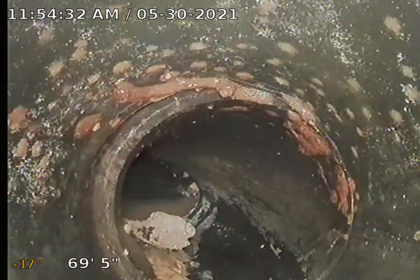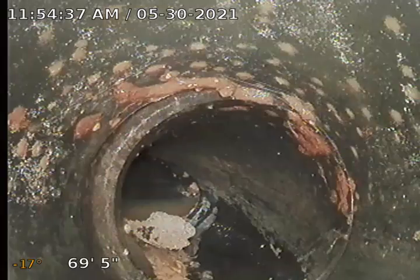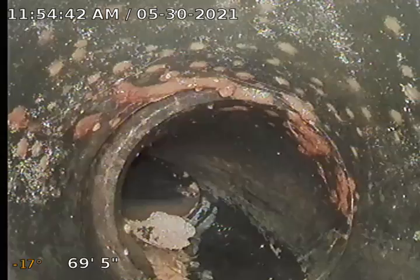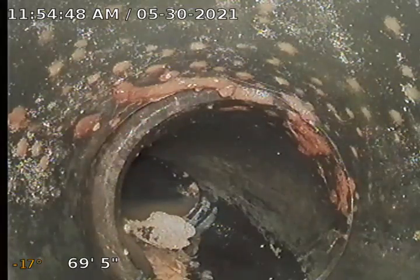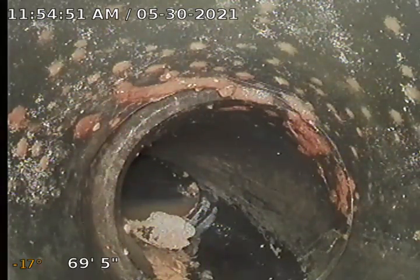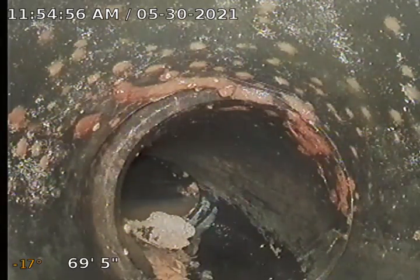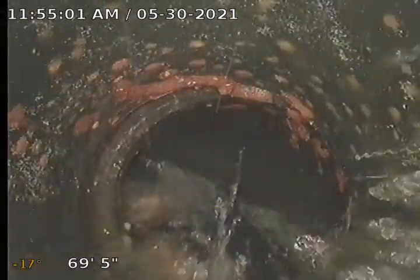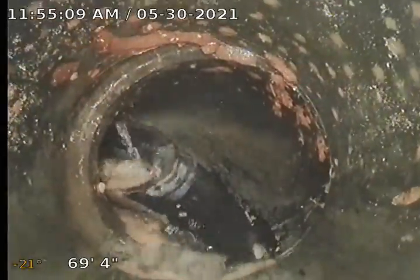Still recording — it's going to take a second. Flushed the toilet — we should get a rush of water. There it is. Now I'm going to retract my camera and observe what I see on the way back. Looks good.